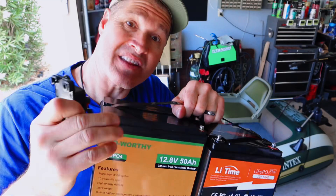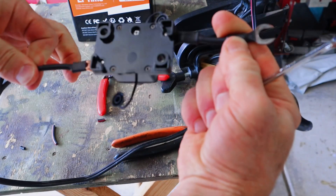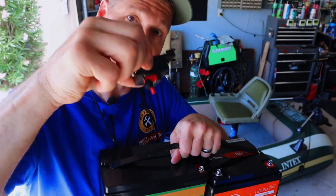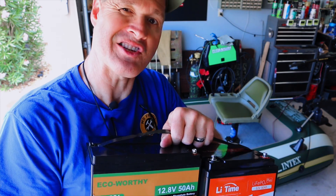As we're testing out each of these batteries today, I'll be protecting them with this 40 amp inline waterproof circuit breaker. I'll leave an affiliate link for this and other products in the description down below. If you use one of my affiliate links, it really helps out the channel.